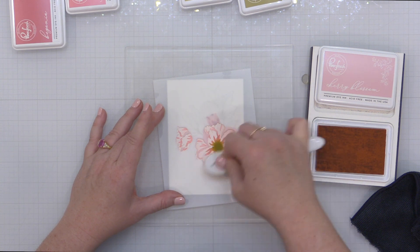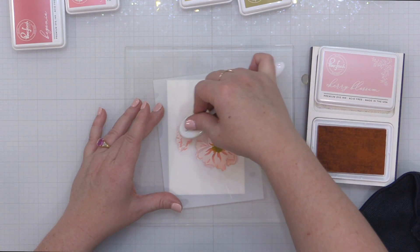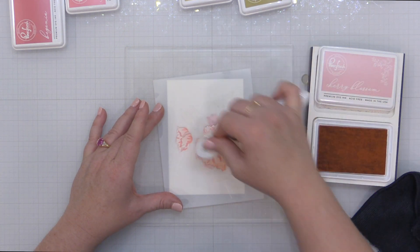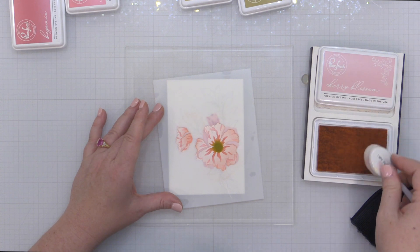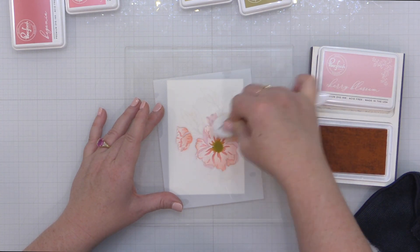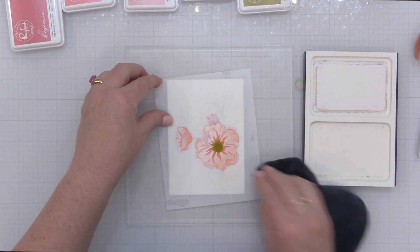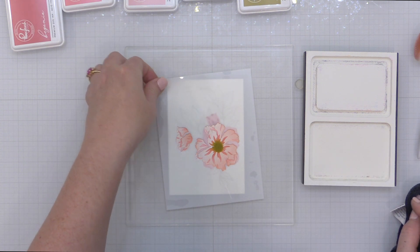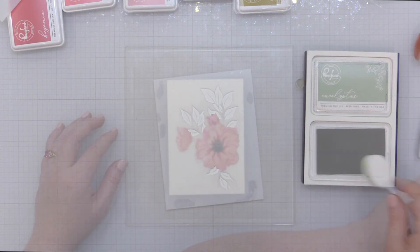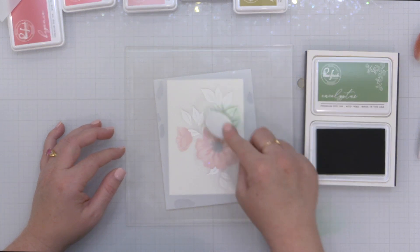I'm bringing in a little bit of Cherry Blossom on the right-hand side and bottom of the larger floral, giving it variation in the depths in different areas. I'm also going to hit the smaller flower on the left-hand side. Keep in mind you can always build up the color to intensify it — go light from the beginning and then go back and add a little more. Now that the floral is taken care of, we're moving on to the greenery.